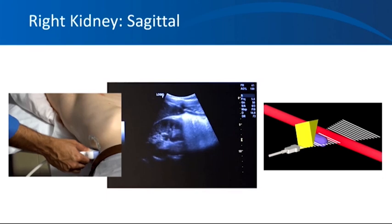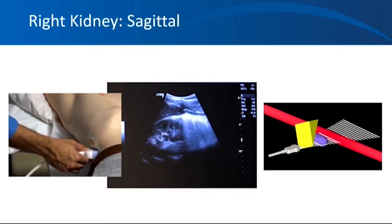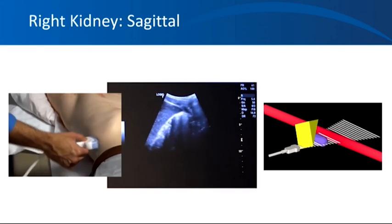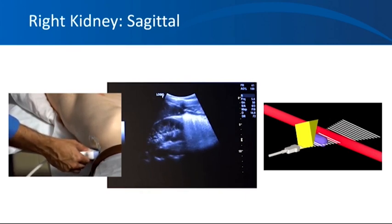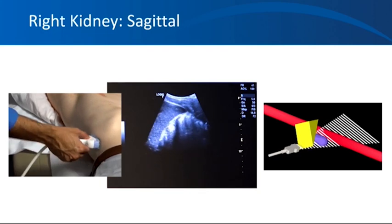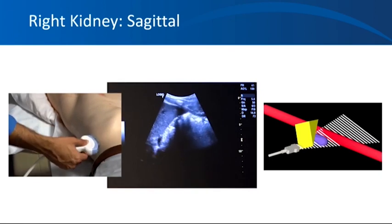For right kidney sagittal view imaging, the probe used to perform kidney imaging is the curved array probe. If you don't have a curved array probe, you can also use the phased array or cardiac probe. For children or neonates, you can use a micro-convex array probe, which is curved but smaller. We use low-frequency probes to visualize the kidneys because low-frequency waves penetrate deeper and provide optimal imaging. Imaging the right kidney is easier than the left because the liver provides a larger acoustic window. Two hurdles for optimal image acquisition are rib shadows and bowel gas.